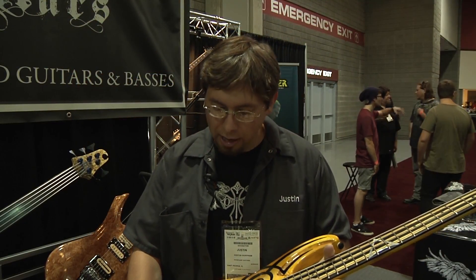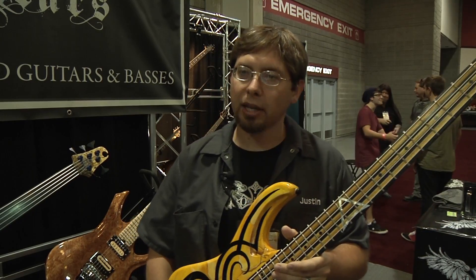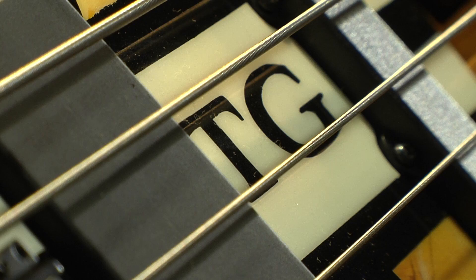Tim plays with Stryper. Tim and I worked on this bass together — he was looking for a few unique things that really captured his sound. We went with some Status pickups; they're a real punchy type of pickup that works real well with their mix.